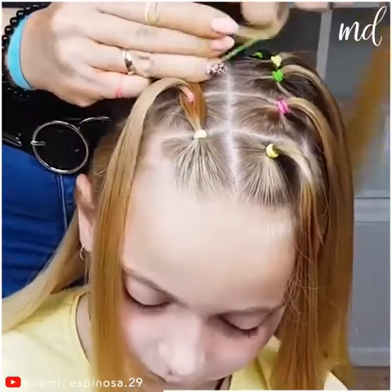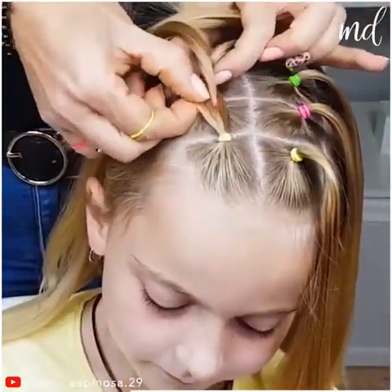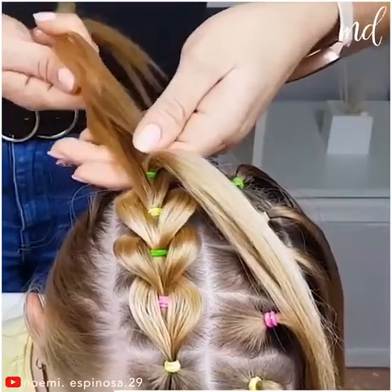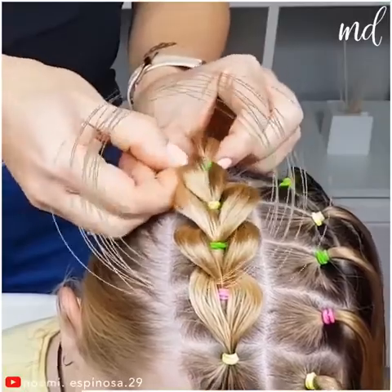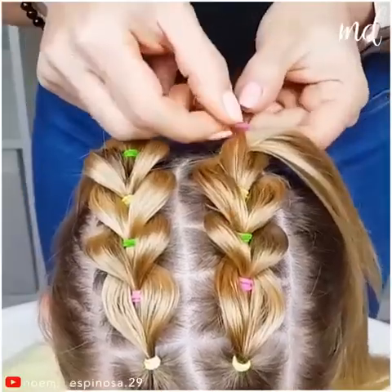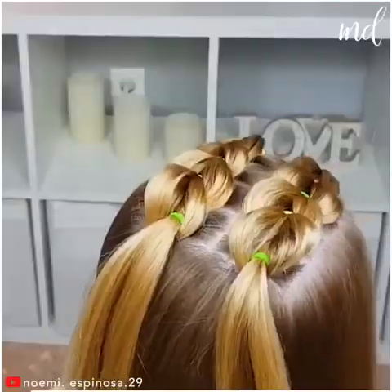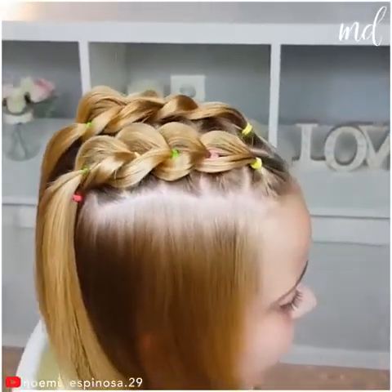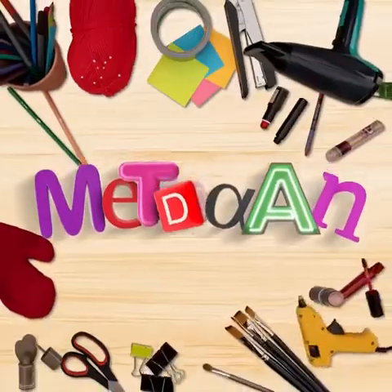Make sure to follow the steps presented in the video to have the same outcome. And just like that, you end up with an amazing hairstyle!